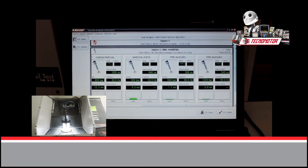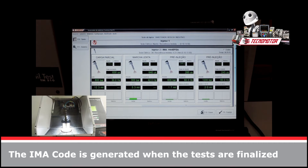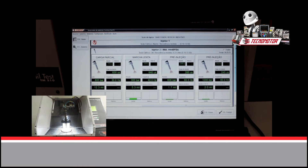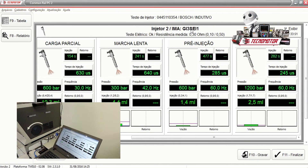Check it out. The equipment TM513 already did the tests. Now we have the results here and also the parameters. As we can see, the results are OK, so besides this we have all kind of steps.